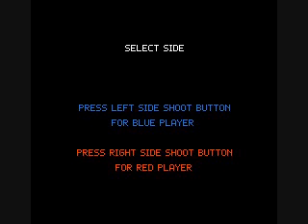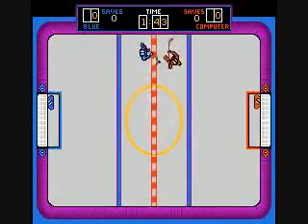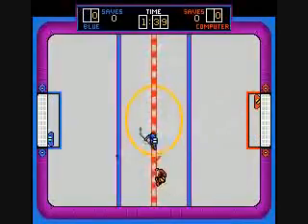When it says 'Select Side,' you press a button to determine which side you will choose — first player or second player.